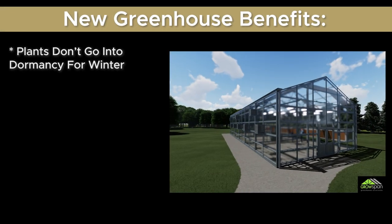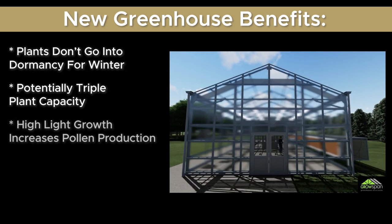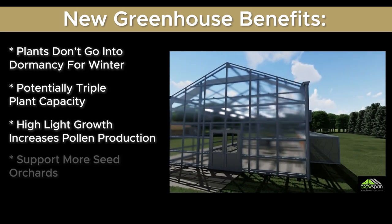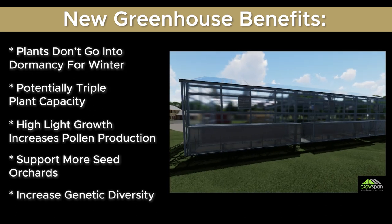Not only would that mean we can start things in January, but it also would mean that we would not have to overwinter the plants. The trees would not have to go into dormancy and be stored over winter, because we'll be able to maintain the heat, the temperature, and any kind of light necessity, like the high-light growth room, in this new building.